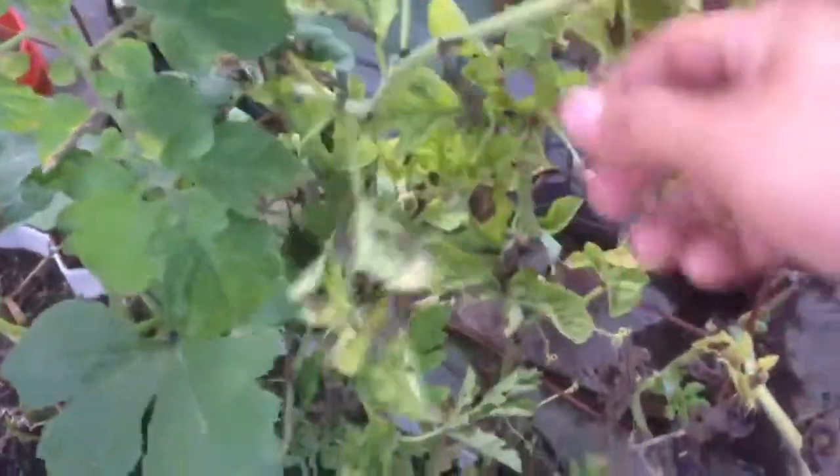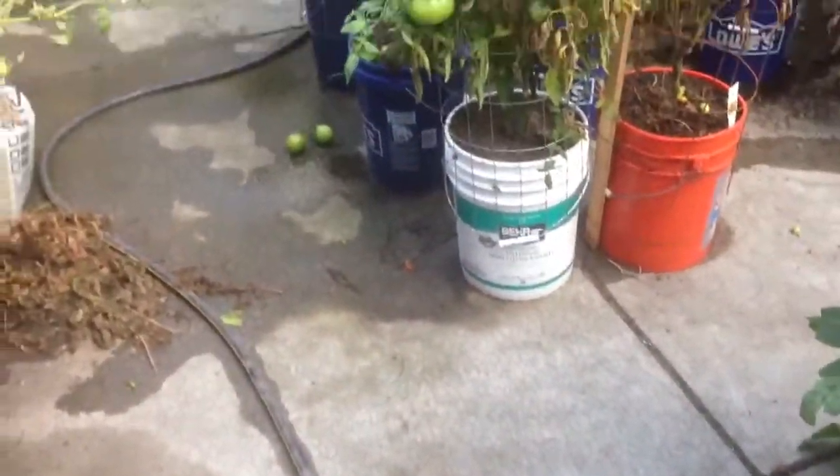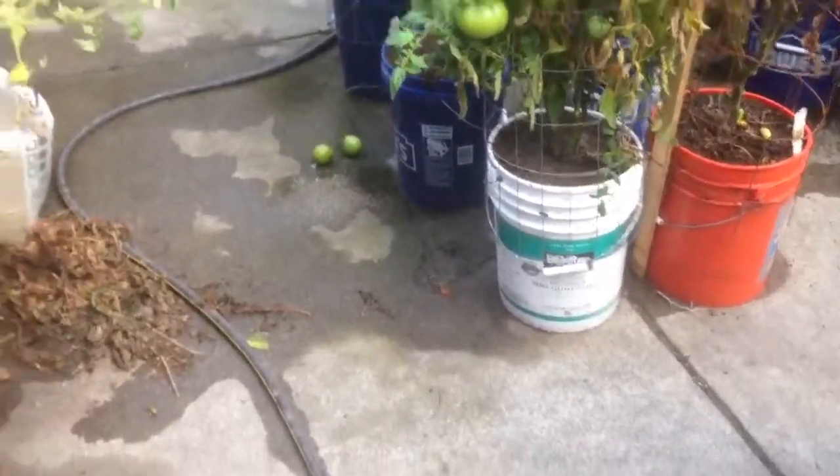I know I'm not in the right zone for watermelons. I have a lot of problems with blossom end rot, something like that. I try to keep it organic, so it's hard for me to treat everything. Look — I just passed it and I think I just broke a branch.